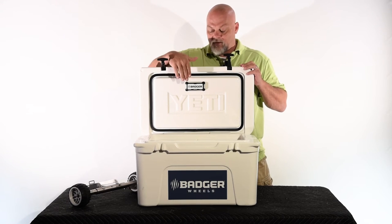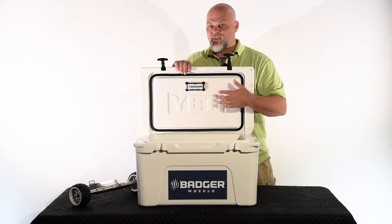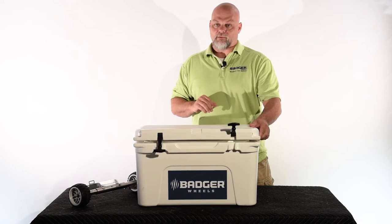The light will come on for 20 seconds. If it times out and you need more light inside the cooler, tap the top of the light — that'll reactivate it to come on for another 20 seconds. When you close the cooler lid, the light will turn off.